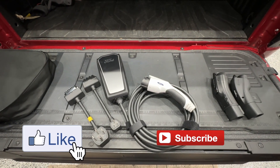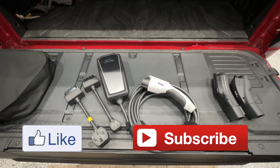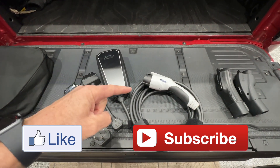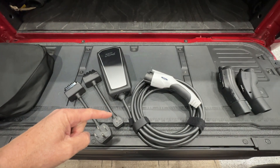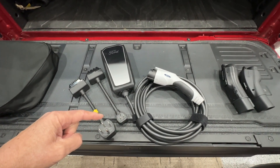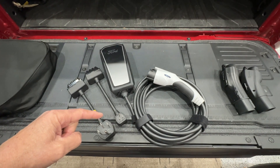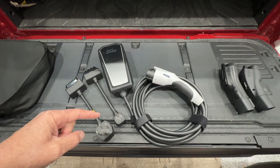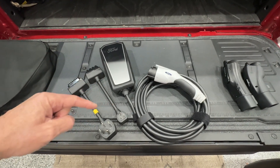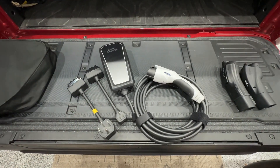Hello everybody and welcome. In this video we're going to talk about this Ford mobile connector that allows it to charge from either 120 volts AC or 240 volts AC. We're going to see just how much power it draws from both 120 and 240 volts.